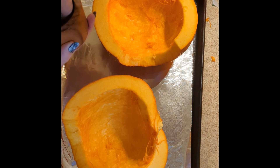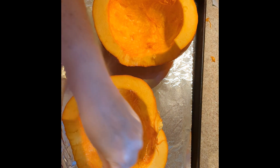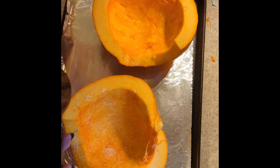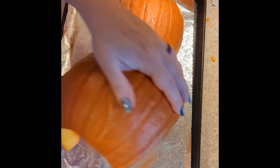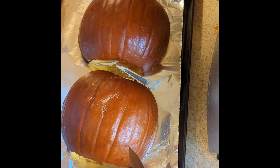We have our two half pumpkins and they've been completely de-seeded and mostly de-stringed. We're going to sprinkle a generous amount of kosher salt and then bake them in the oven at 400°F for somewhere between 30 and 45 minutes — usually depends on the size of the pumpkin. Turn them upside down and get them in the oven.